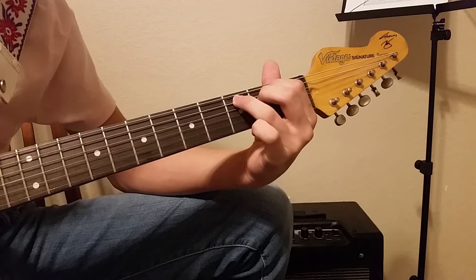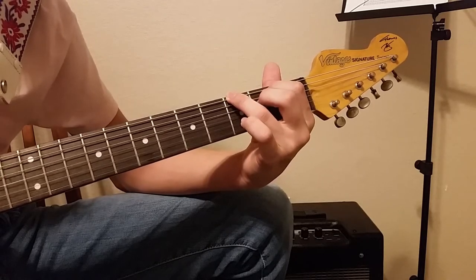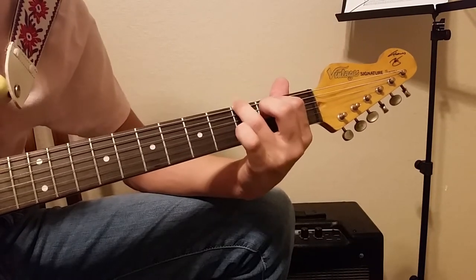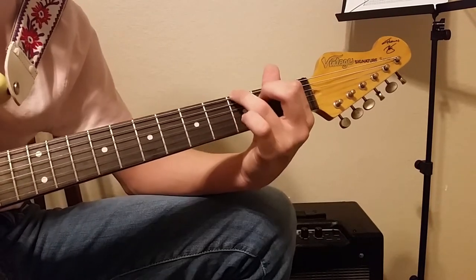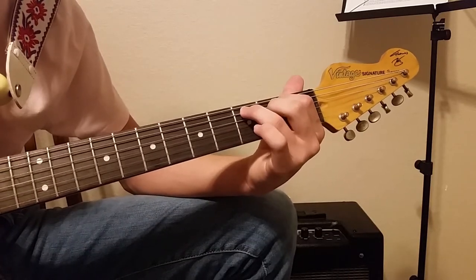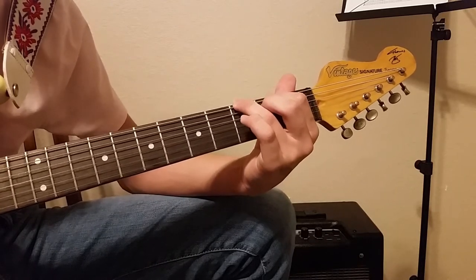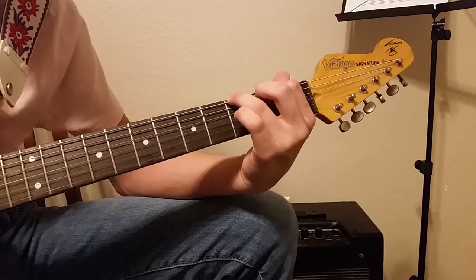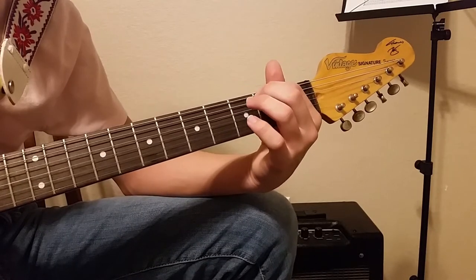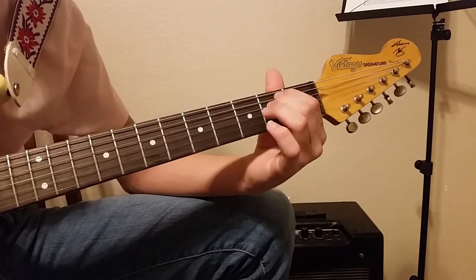So we go from the E minor to that shape. And then for the next one, you take your third finger and just move it down one string and take off your second finger. So that's three on the E and two on the A, and zero on everything else. We have our E minor, then third fret of the A, then third fret of the E while taking off the D. And then the next one, we're just going to play two on the E and zero on everything else.